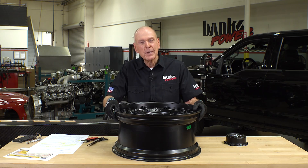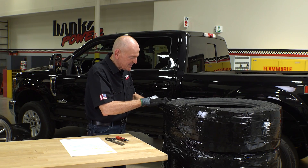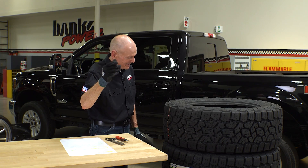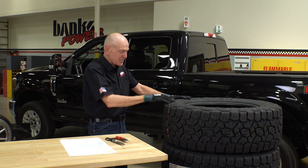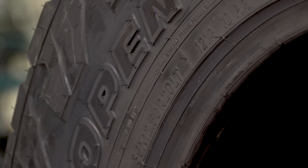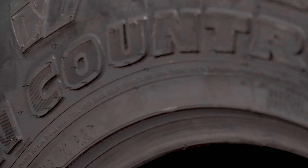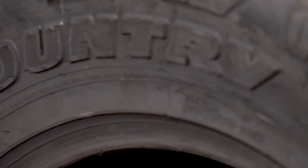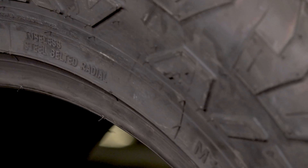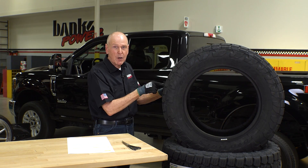We've got a new tire from Toyo — the new AT3. It's an upgrade on the AT2, just came out this summer. What we're putting on the Ford is a 35 by 12.50 R20 LT. This is a 10-ply tire, load range E. This is a stout piece. Even with this really aggressive tread, this thing is speed rated to 106 miles an hour, which is okay because current trucks are speed limited by the ECM to either 95 or 99 miles an hour.